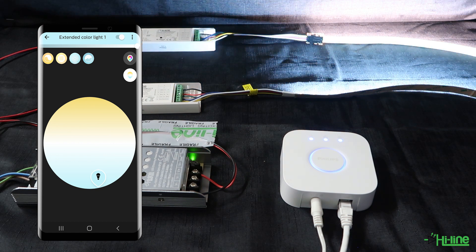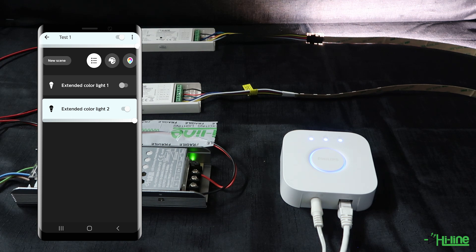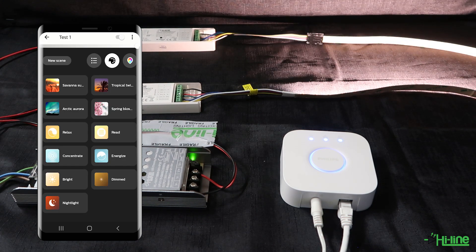You can also control the lights separately — turn off one light and adjust the brightness of the other, or vice versa. It's quite responsive as an application and has loads of features to explore.